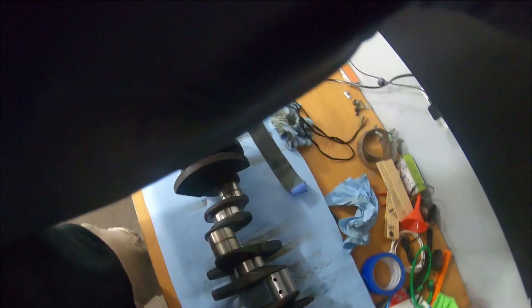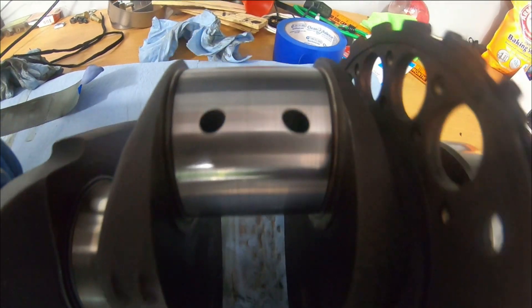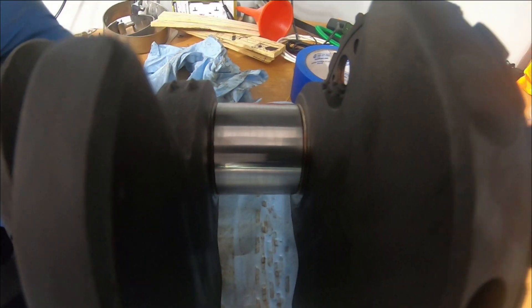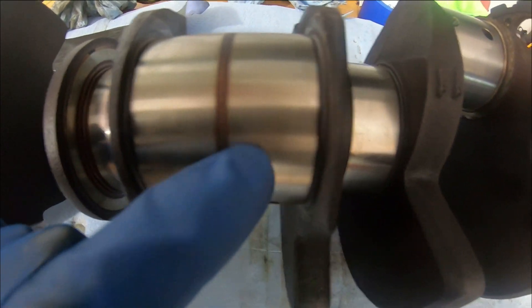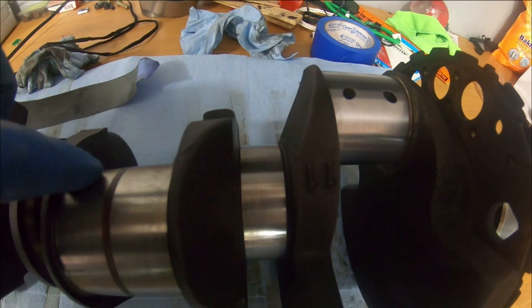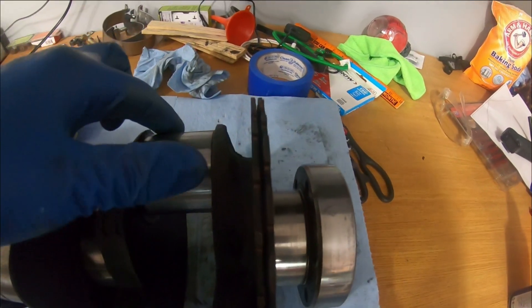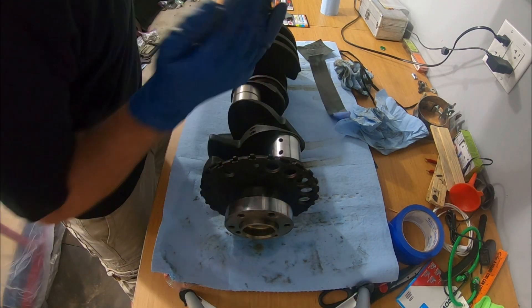That was just a couple minutes — let's see what it looks like. Man, that turned out really good. I got the little line off; honestly the crankshaft was good to begin with, it just had a little oil line, but that completely took it off. It does feel just a little slipperier, so yes that definitely worked good, and that's with a thousand grit. I'm going to keep going with that.